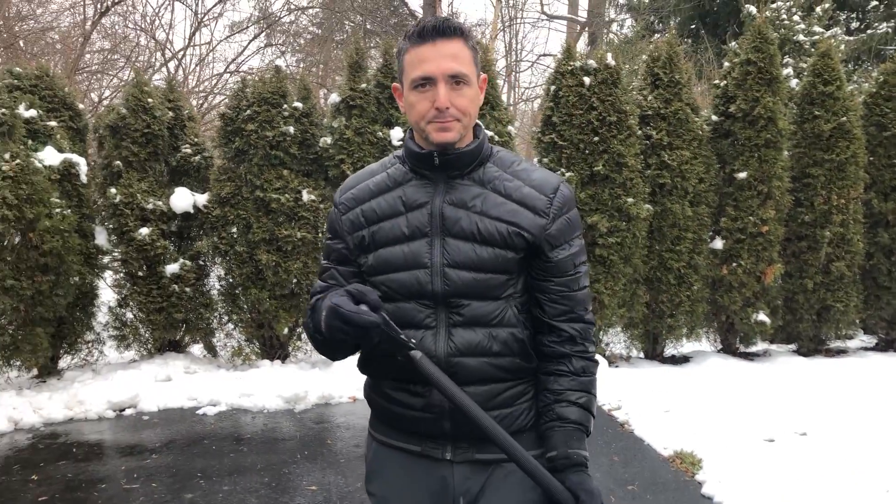So hopefully you found some value in these tips and can save your back this winter season. If you do have any questions, please leave a comment below. Again, I'm Dr. Jason Schoen with Health First Chiropractic.